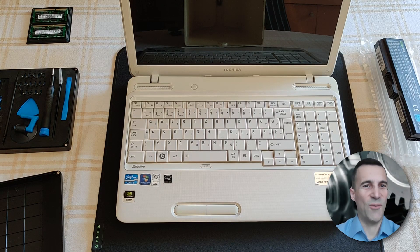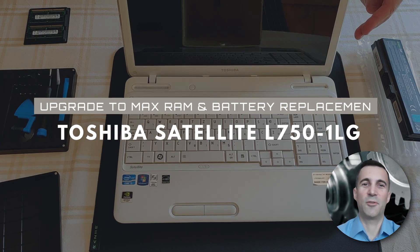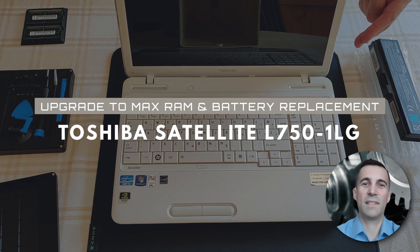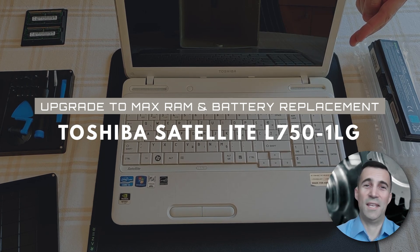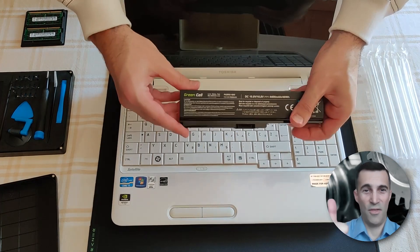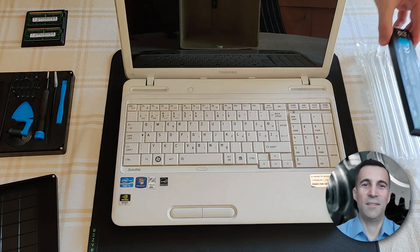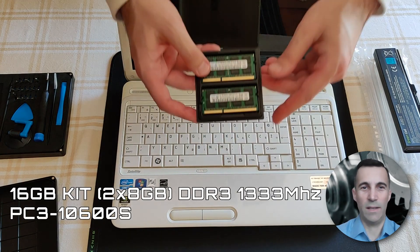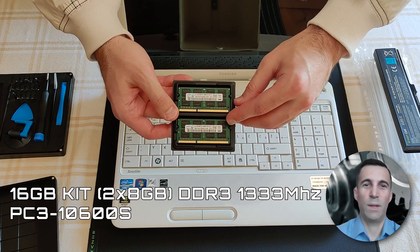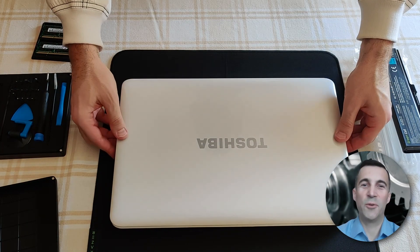Hello peeps, always good to see you, welcome to my channel. What you see in front of you is a Toshiba Satellite L750 — it is safe to say it is an old timer, well kept and maintained, thumbs up for my client who owns it. I will be extending the RAM to the maximum of 16 gigabytes and also replacing the battery with a brand new one. So without further ado, let's get to it.